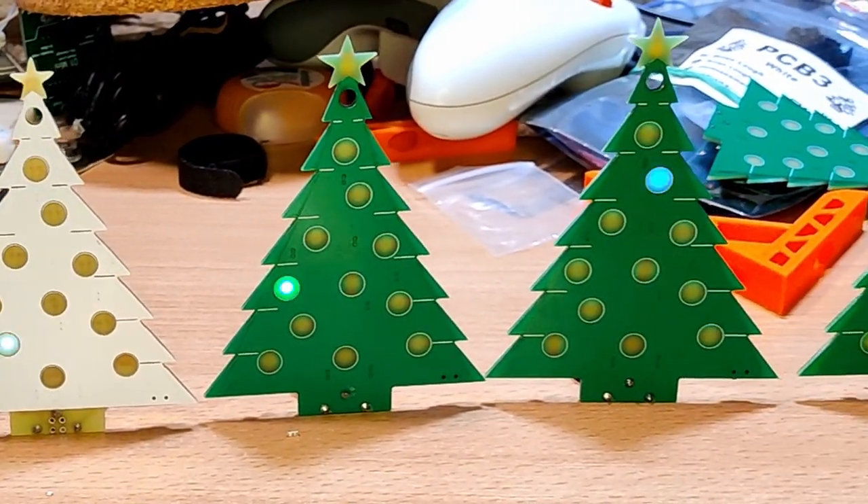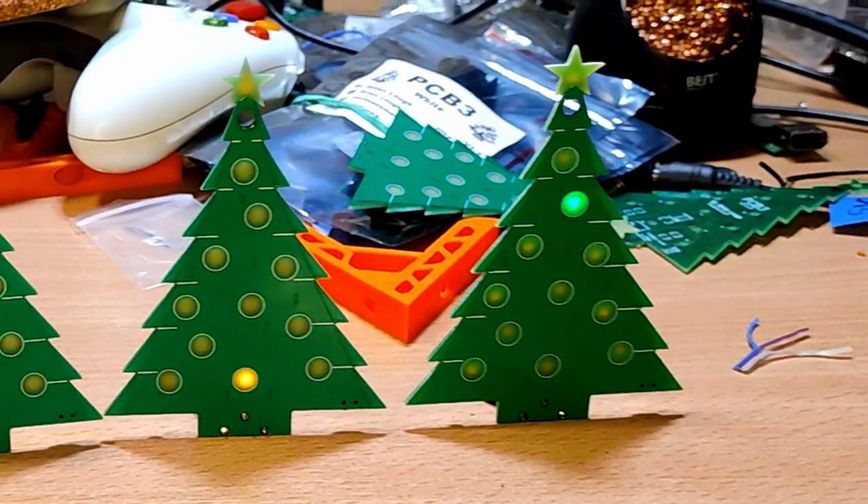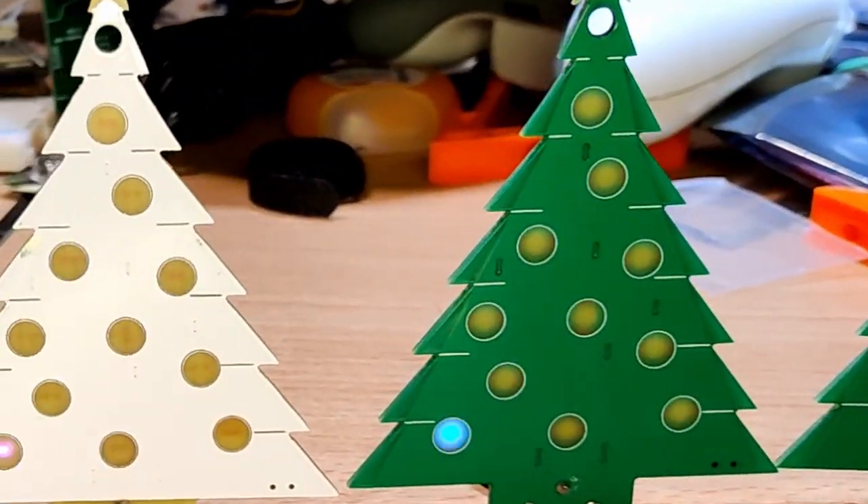I know it's only May, but I have to warn you, there's going to be a lot of Christmas trees in this video. Hello, my name is Brian Locke and I'm a maker from Ireland.